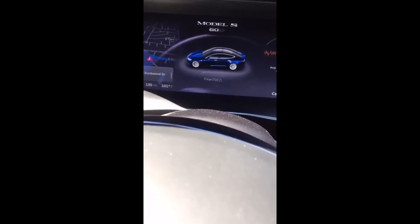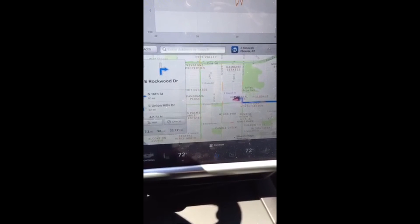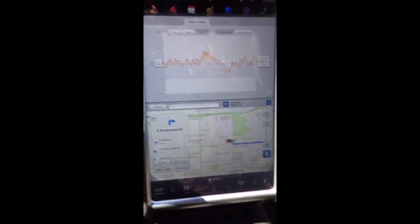Another interesting thing is that it feels like it goes zero to 60 faster than what Tesla says. The day after I got it I took it out on the Loop 101 at night, gunned it up a ramp, and it felt like I got to 60 in about two and a half to three seconds — a lot faster than the rated 5.2 seconds. It might also be that since this is actually a 75 kilowatt-hour battery it goes faster than the spec for the 60.